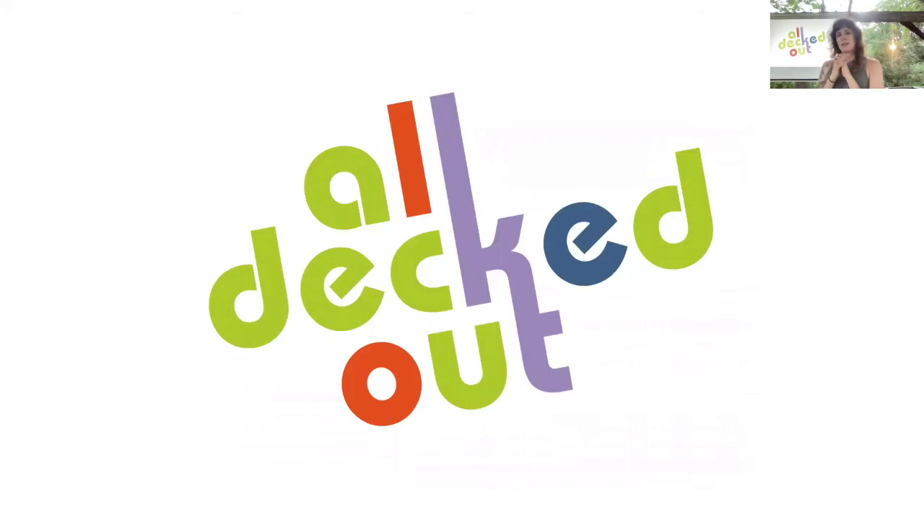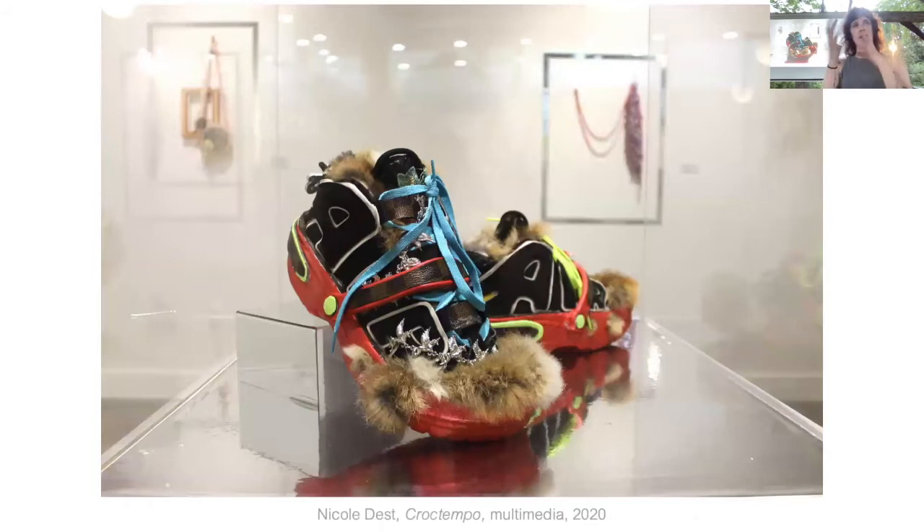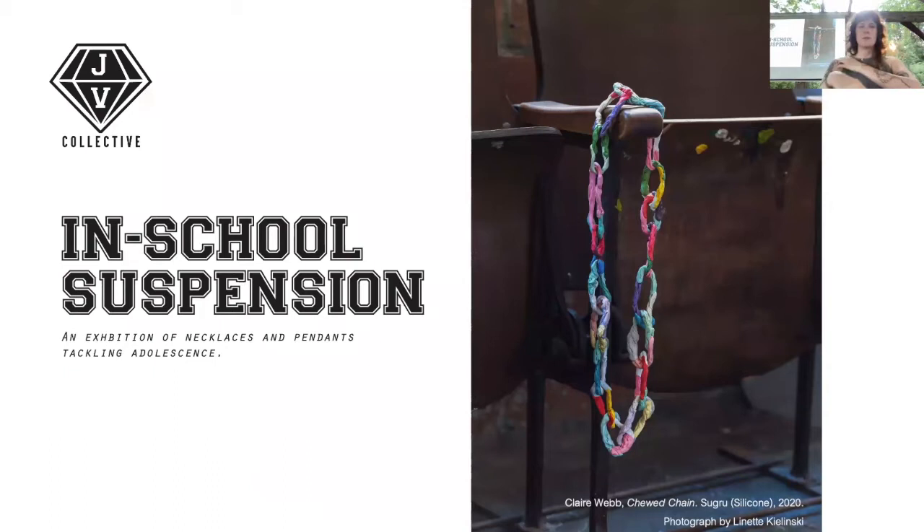There was a major shift in my work after I created an exhibition at Towson University called All Decked Out. We had planned this way before the pandemic, but it happened during the pandemic. The theme was really about having a party and getting all decked out — that moment of totally adorning yourself. It was a strange time to be doing this, but also kind of a relief. The works included ceramics where the artist was adorning surfaces, work that incorporated hair, and all types of materials.